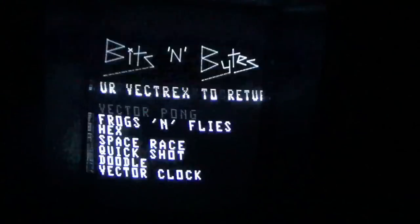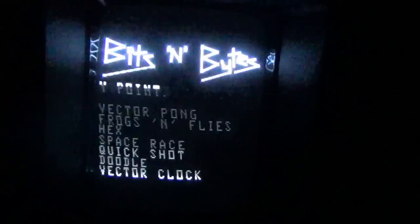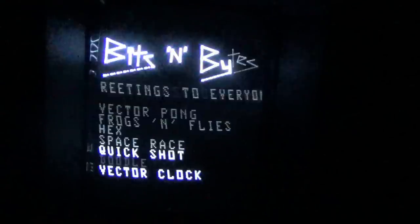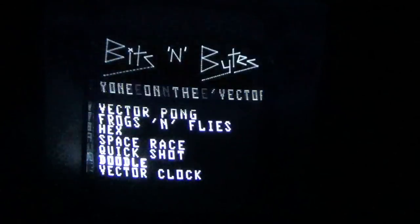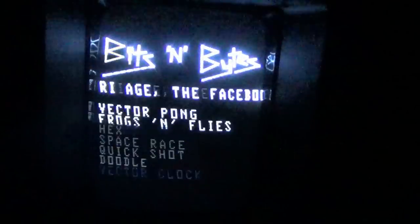Bits and Bites is simple games and applications combined onto one cart, very reasonably priced at 25 bucks. The first three are the main games: Vector Pong, Frogs and Flies, and Hex. Space Race is more of a fun tournament-style game. There's also Doodles, where you can draw with the joystick, and an actual clock — you can use your Vectrex as a clock.